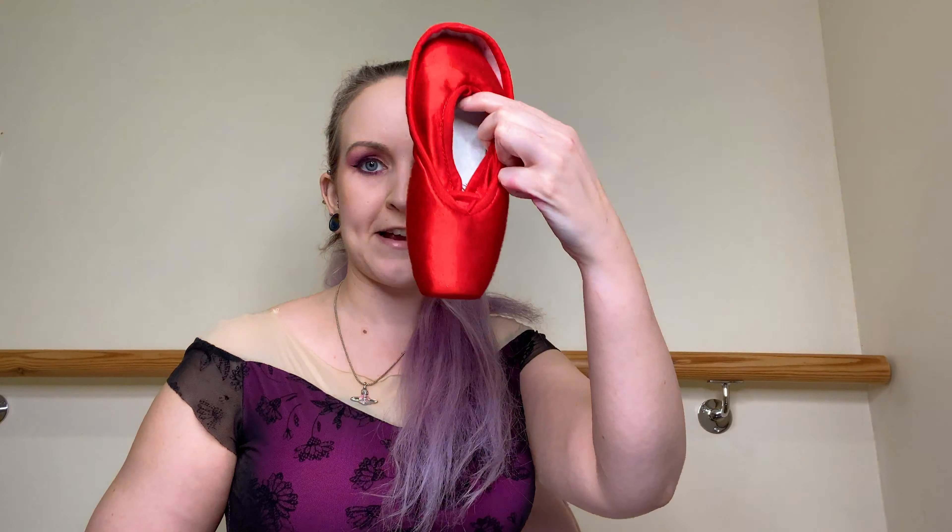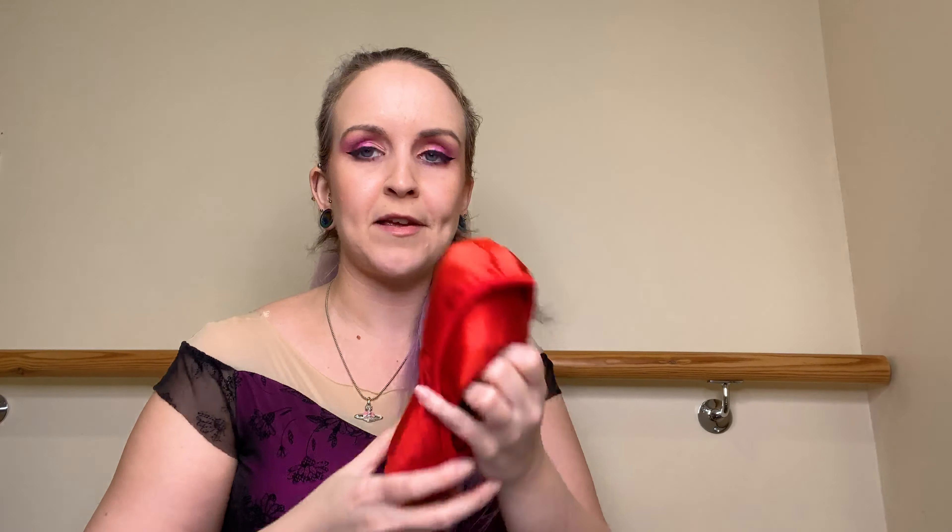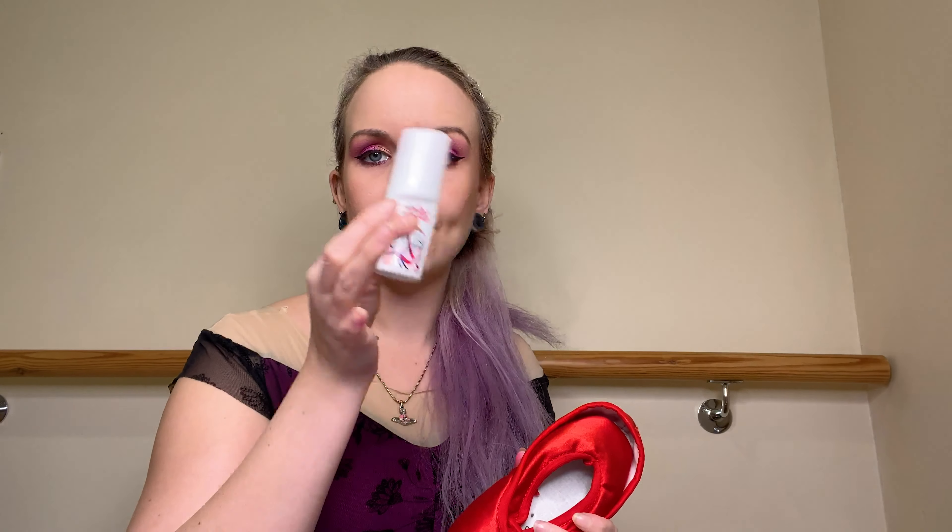Of course, you can also custom order your Grishko or Nikolai pointe shoes in different colored satins. I have a pair of red and a pair of purple — when you order them in these colors, they come with a satin already applied, so it's not as messy as dyeing them yourself. However, with a custom order, don't forget it does take a bit of time. We also now do skin tone options in some shades, with more possibly to come.